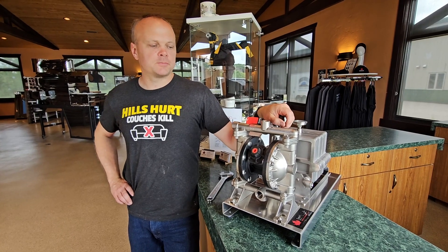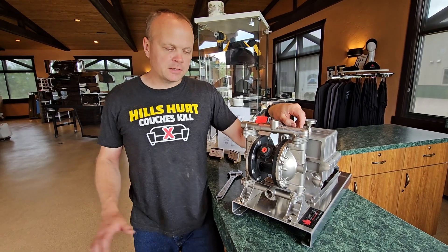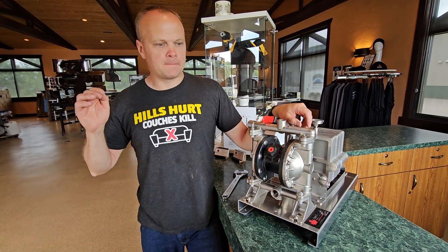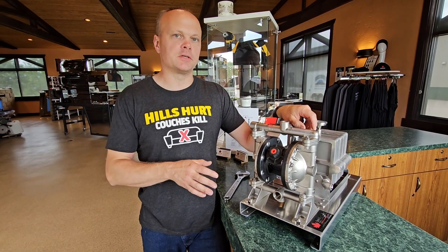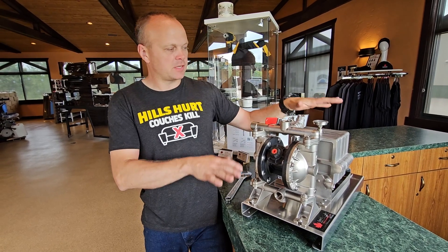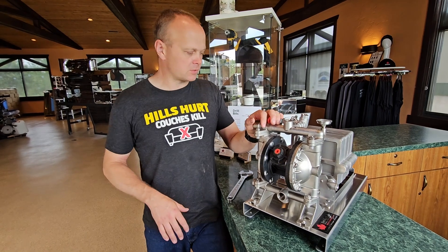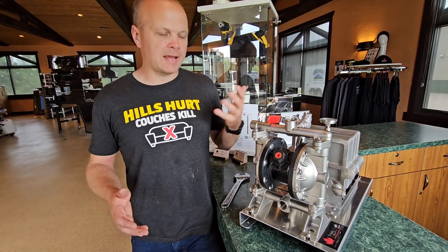Hey Jim. Hello. Today what we're going to do is look at a very simple troubleshooting thing on our filter press. This is the best filter press in the industry — a stainless steel press that happens to have an air diaphragm pump. That's my little plug for it. I have to mention it because it's hands down.